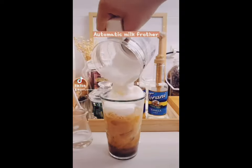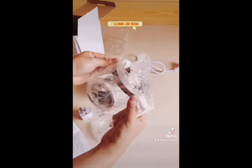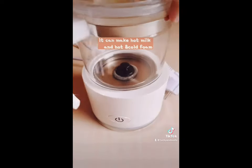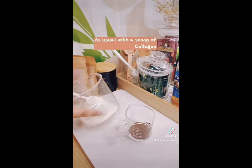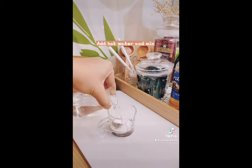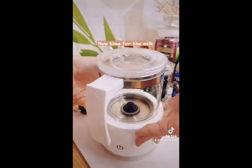Another Shopee find — this automatic milk frother. Let's unbox it together. It has a 250ml glass milk jug that's detachable and washable, and you can make hot milk and hot and cold foam. Today is instant coffee day as usual with a scoop of collagen and green stevia for my sweetener. Just add hot water and mix, and now time for the fun part!